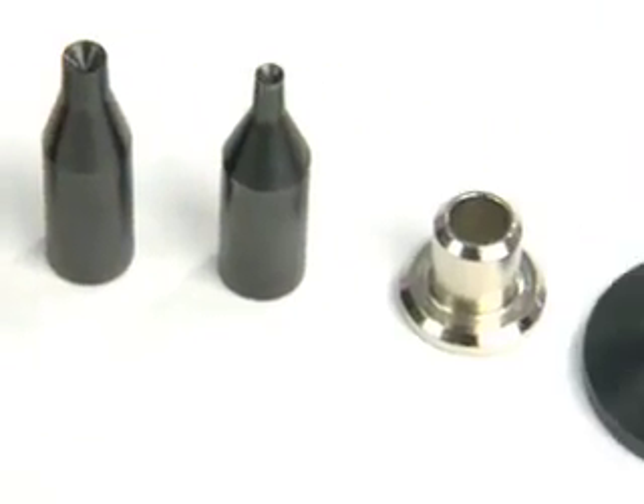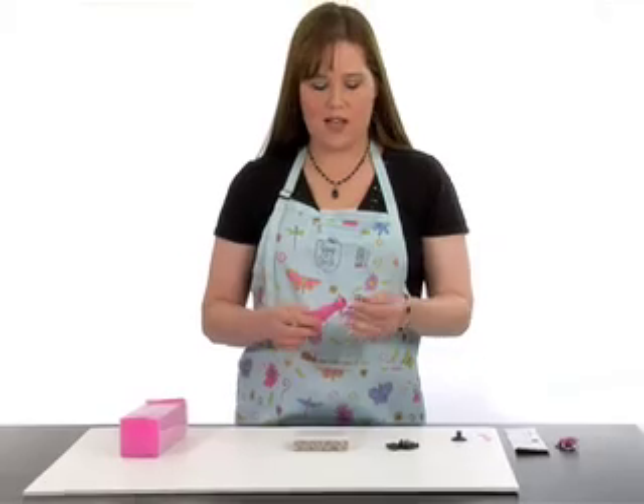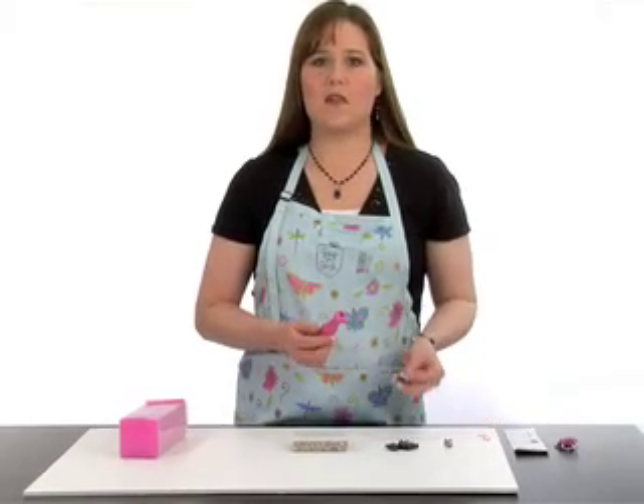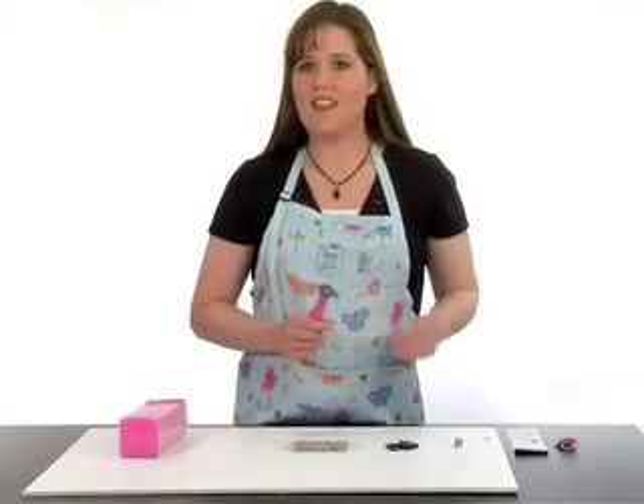Along with that you get an adapter so the previous tools from Karen Foster will work with the Scraparatus. And then you get my favorite part — the stomper, which works with die cuts.